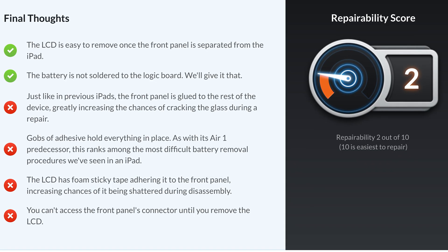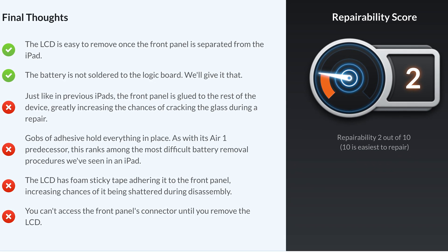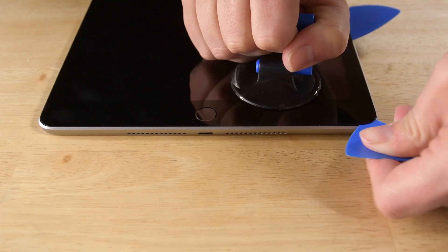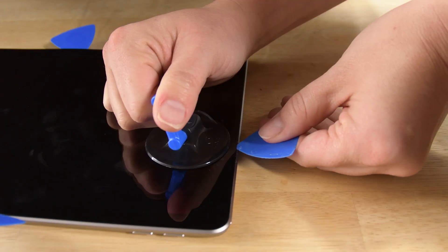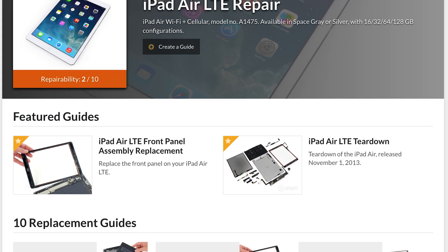So it's an iPad — what did it score? It scored a two on our repairability scale, and that's pretty average for an iPad. We did find a lot of adhesive — getting this display off is a real uphill battle. However, since the design is very similar to an iPad Air 1, thankfully we already have guides available.